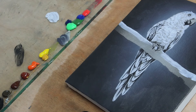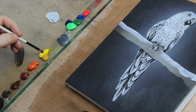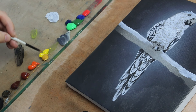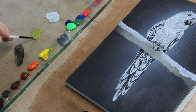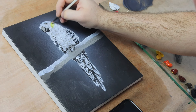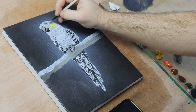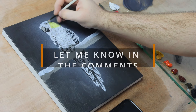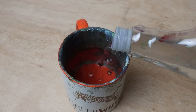Step two is all about adding the basic saturated colours. To do this, I first need to thin the paint. You can do this with a glazing medium, with water, or any combination of the two. I've always used water in my paintings and I've never had any issues with it. I could go into a whole new video about glazing mediums versus water — if you'd like to watch that, please let me know in the comments. But for now, we'll keep it simple and just use water.